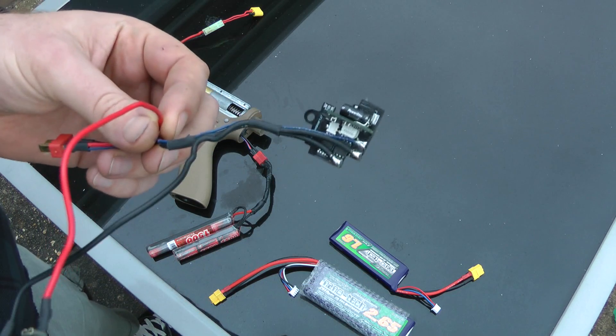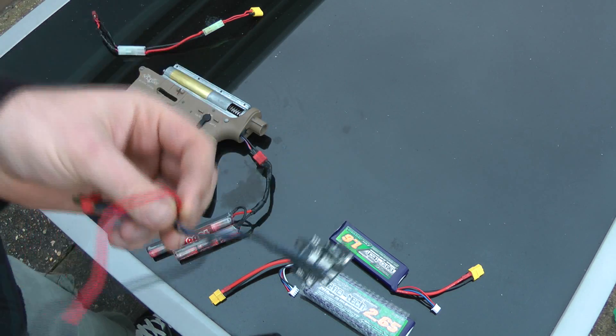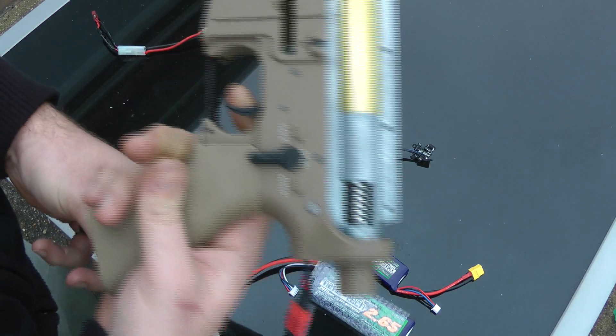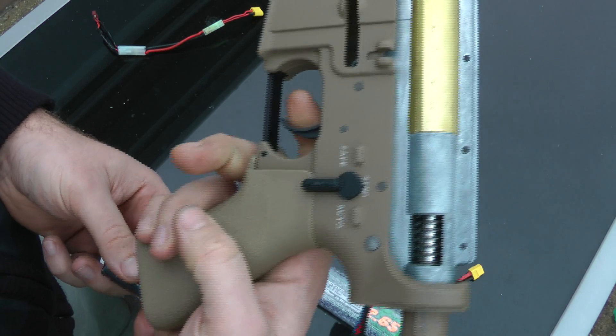It's just overall an up-to-date replacement of the old trigger blocks. To demonstrate: this one's just on an 8.4 volt battery, GMP gearbox, otherwise standard apart from a Kenzen high-torque motor in there.